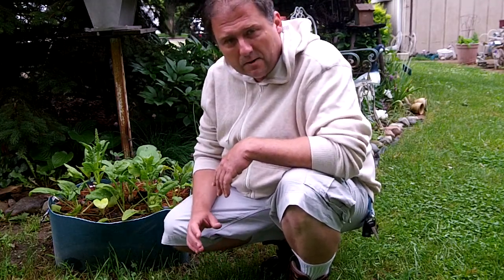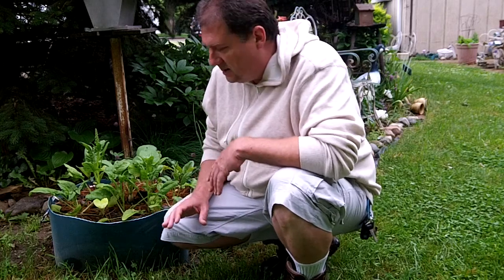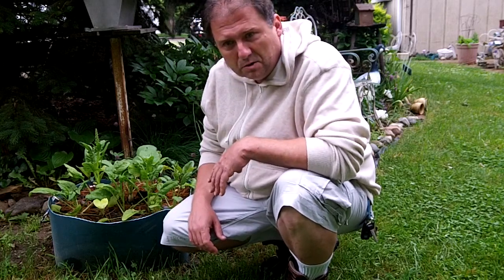Well hey guys, I figured I'd go ahead and give you another update on the container garden and also show you some additions to the container gardens.